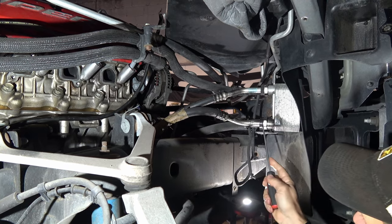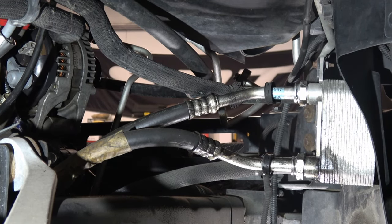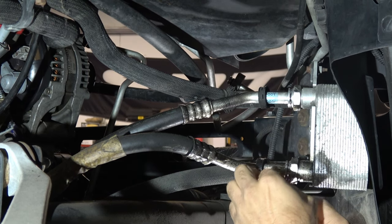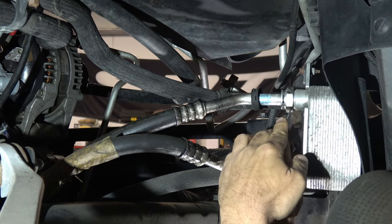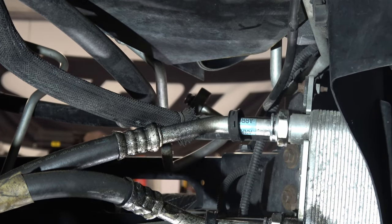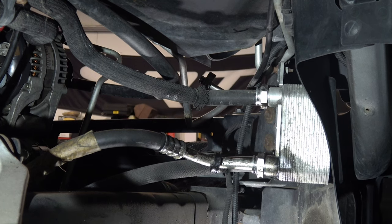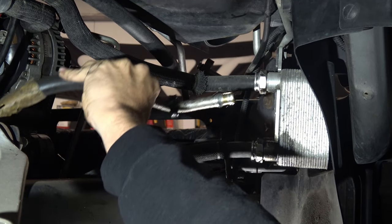You're going to take this black cap here that covers the clip that holds the line in and pop those off. Then you're going to take your pick and pop the clip out — if it wants to cooperate. Then you'll drop it on the ground and forget about it because you will not need it for reinstallation. The next step is really easy because once the clip is out, the lines just pull out. We're already disconnected at the engine like I said earlier — those fittings are already put in the block and the timing cover. And we do have a drain pan on the floor, surprisingly.